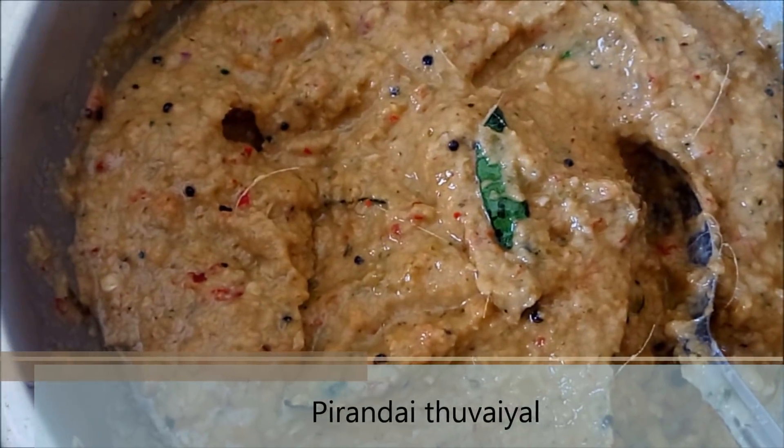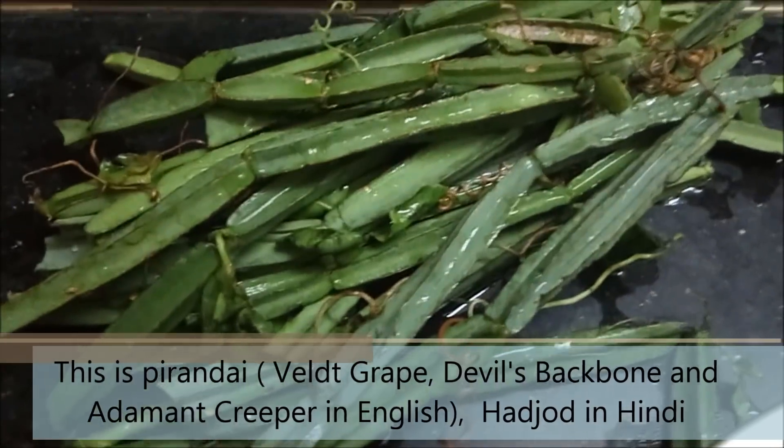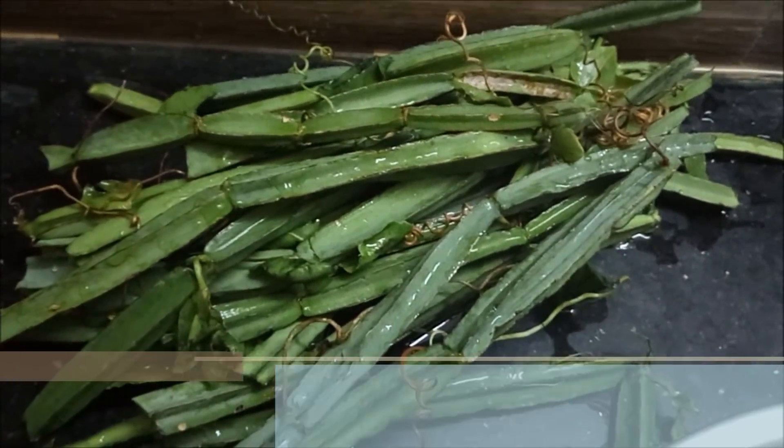Welcome to Badhu Samayal. We will try to make a taste like this. There is a taste in this — you can taste the smell.